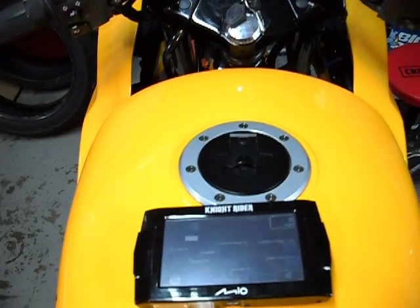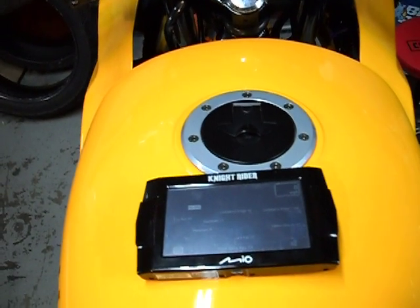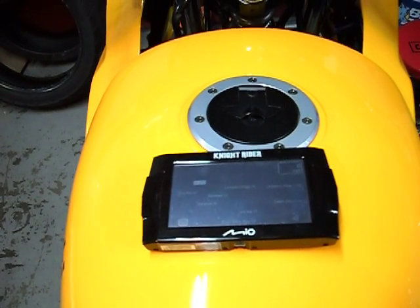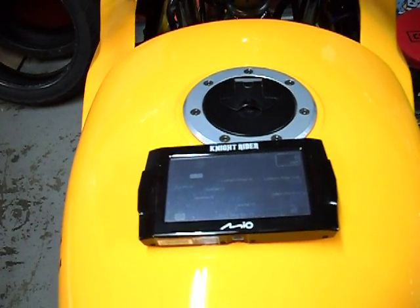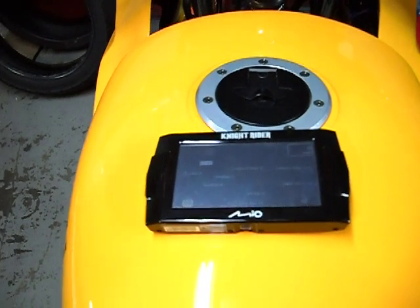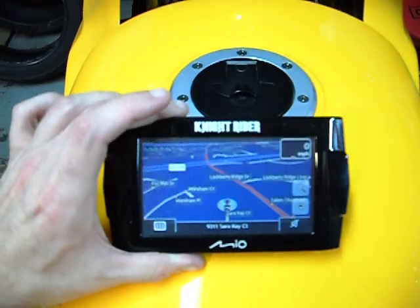The GPS itself is not a very good one, unfortunately. I can't recommend Mio as a GPS. Direction-wise, it's pretty good. After-purchase support is terrible — you can't buy new maps for these things unless you have the most recent unit, which you shouldn't need new maps for anyways.